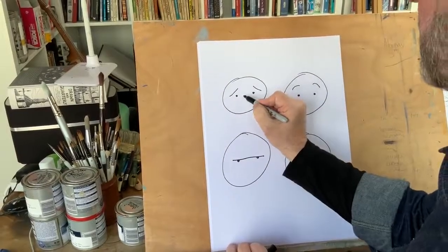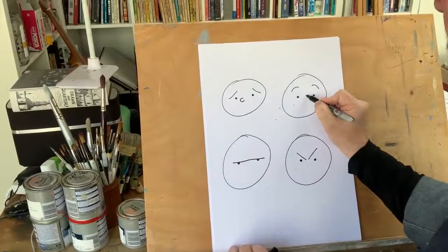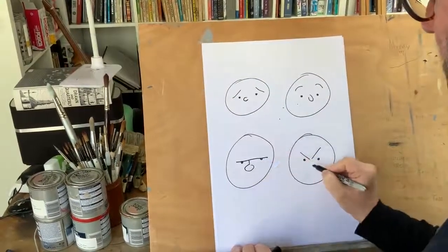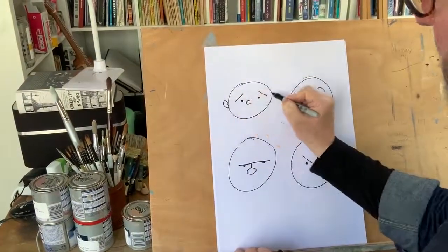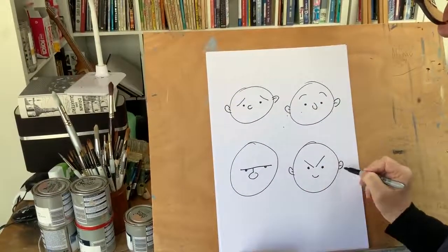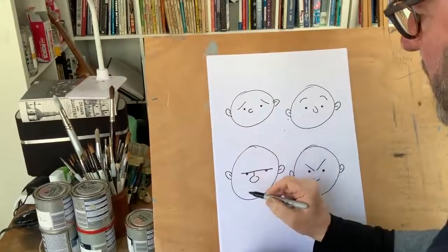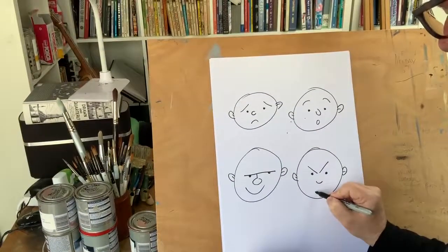We'll stick some noses in now just to give our characters a little bit of development, and stick some ears in quickly for this one — just to show you the amazing world of eyebrows and what we can do with them. It all helps to develop your character.